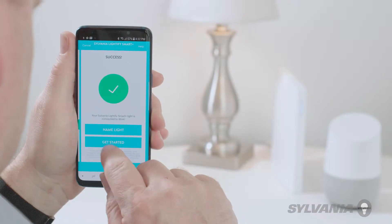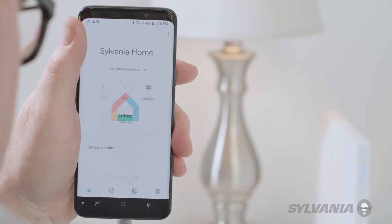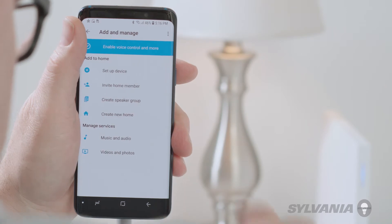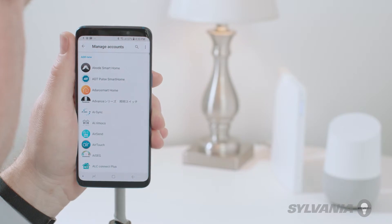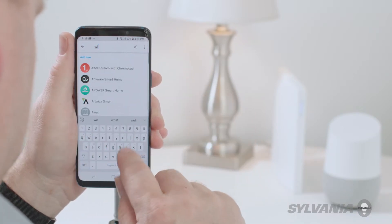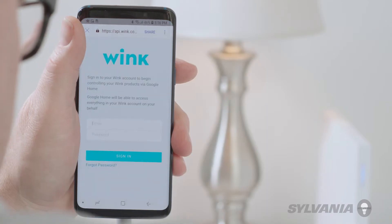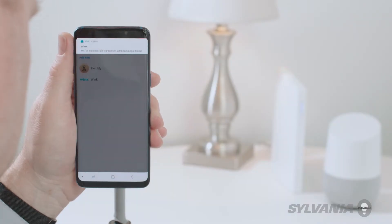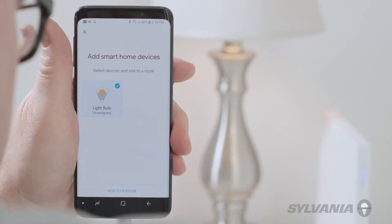Tap Get Started. To enable voice control, open the Google Home app on your smartphone or tablet. Tap Add. Tap Setup Device. Select Works with Google. Find and select Wink. Enter your Wink credentials to link to your account. Once you've linked your account, select the devices you want to control and choose a room.